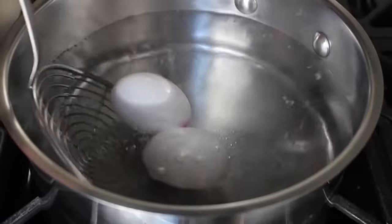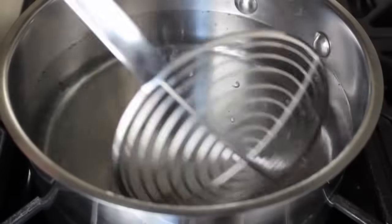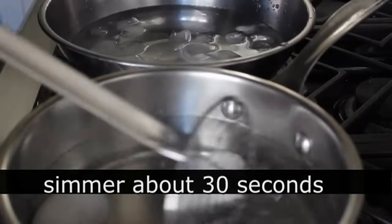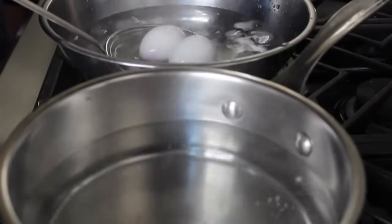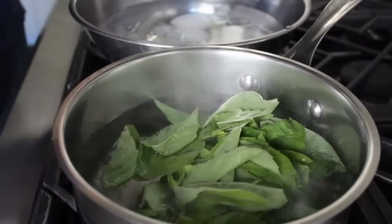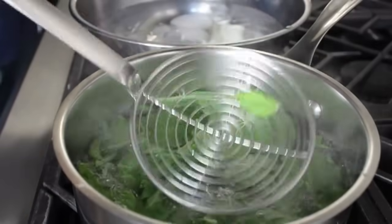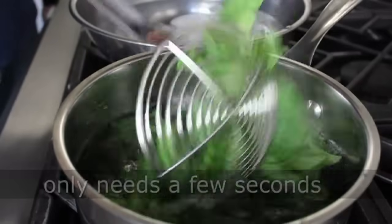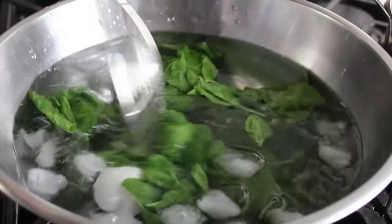We're going to blanch our basil, but we're also going to sterilize the outside of a couple of eggs. Some of you in the original version were a little concerned about the raw egg — worried about salmonella poisoning. To play it super safe, we're going to dunk those eggs in the simmering water for about 30 seconds to kill any critters on the outside, then transfer into the ice water. We don't want to cook the egg, just sterilize the outside. Then dump in your handful of basil — it's only going in for a few seconds. Fish it out quickly with your strainer and put it into the ice water to stop the cooking.